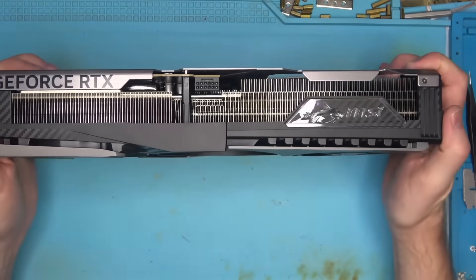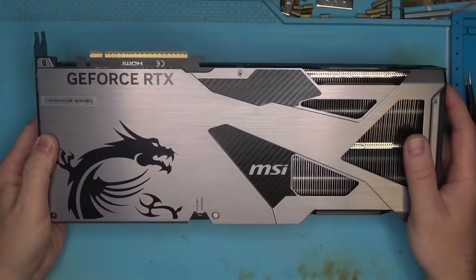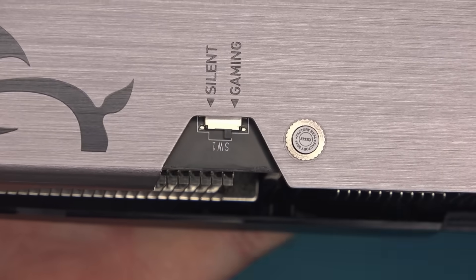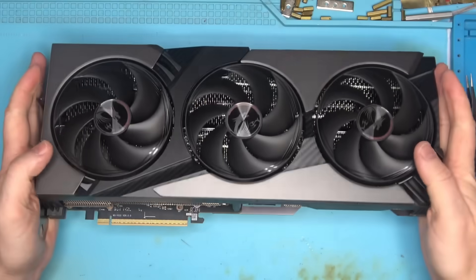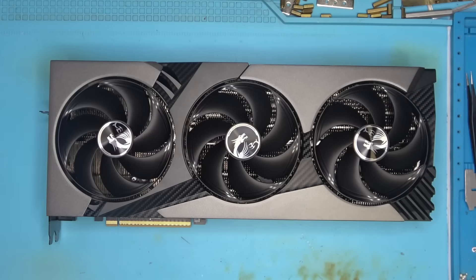Hello Internet! Today we have this 5070 Ti from MSI with a BIOS switch set to gaming mode. Imagine your wife had a switch like that. This would be a great dad joke, but I don't have kids or a wife, so if you're laughing, well, good for you.